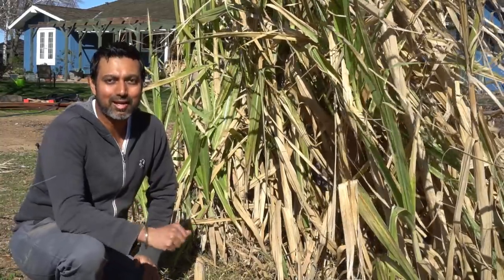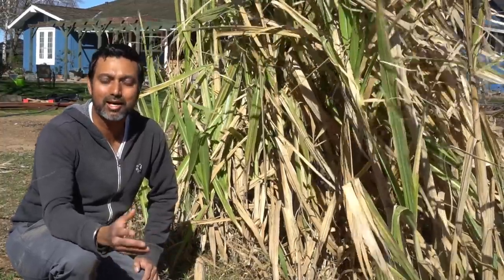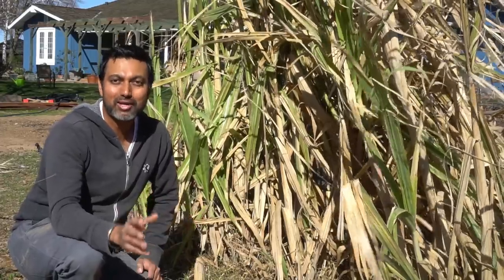Tip number one: sugarcane likes a tropical climate. It does not like weather that's too hot or too cold. So sugarcane will grow best in Florida, Hawaii, or tropical regions. However, you're not out of luck. I'm in zone 9A, so I'm growing sugarcane even though we do get frost. Sugarcane is a little bit frost hardy, so if you get light frost, you can still grow sugarcane in your region. Your sugarcane will grow best from zone 8 to zone 10.